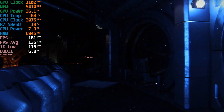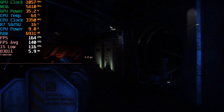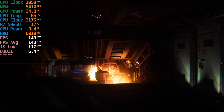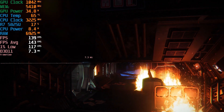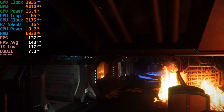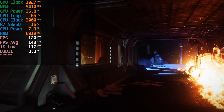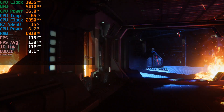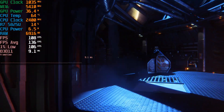You can do this with a hundred-dollar Intel system, as long as you have an Intel processor from 7th gen all the way up to 14th. On the AMD side of things it's a little murky — I can't 100% confirm this will work with Ryzen 3000 or 2000 series APUs, but it will for sure work on 4000, 5000, 6000, and 7000 series APUs. So practically any system on the market is going to work like this.